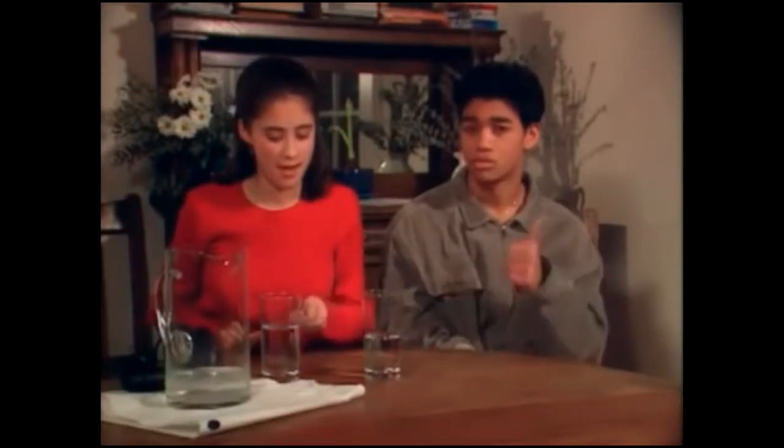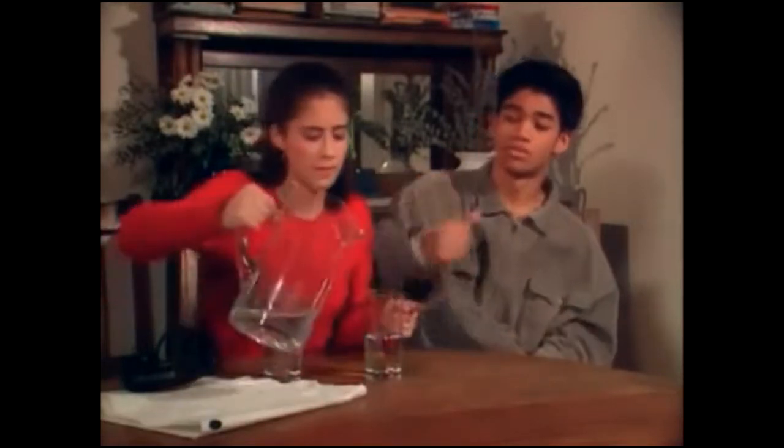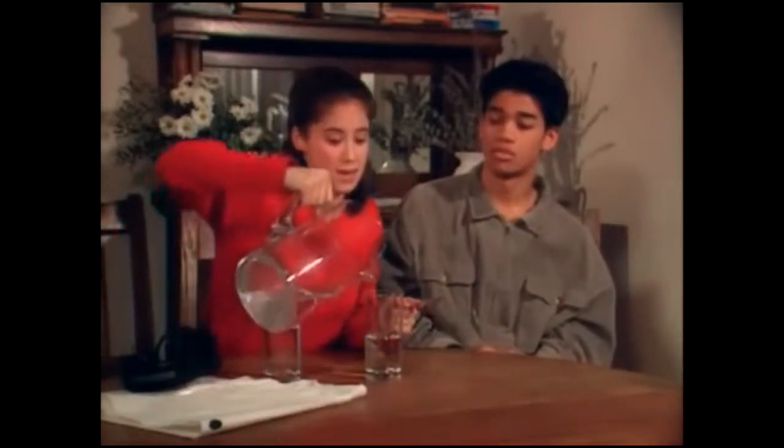Pour some water into two identical glasses. Use a spoon to tap each glass and compare the pitches. Add water to lower the pitch of the glass that sounds higher, a little at a time.